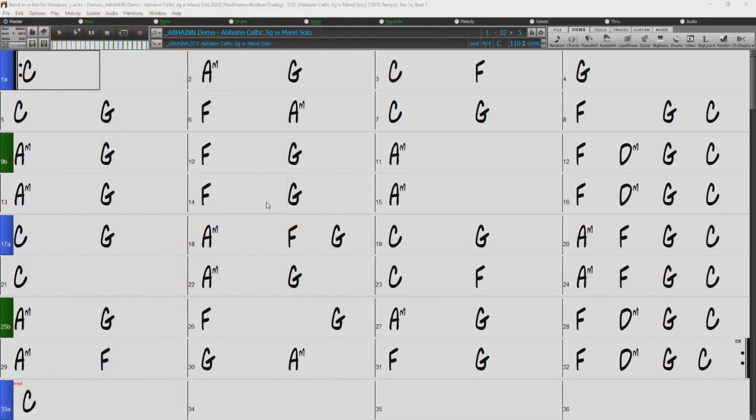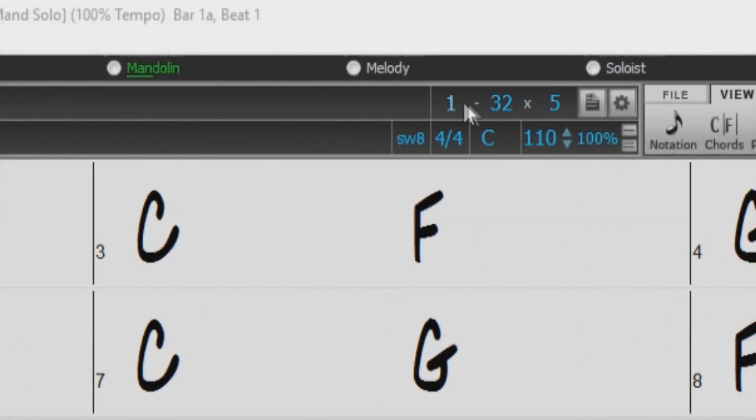Hello, and welcome to our Band in a Box video tutorial on folding and unfolding your song form. Most Band in a Box songs are structured in groups of bars called choruses, which can be set up here.